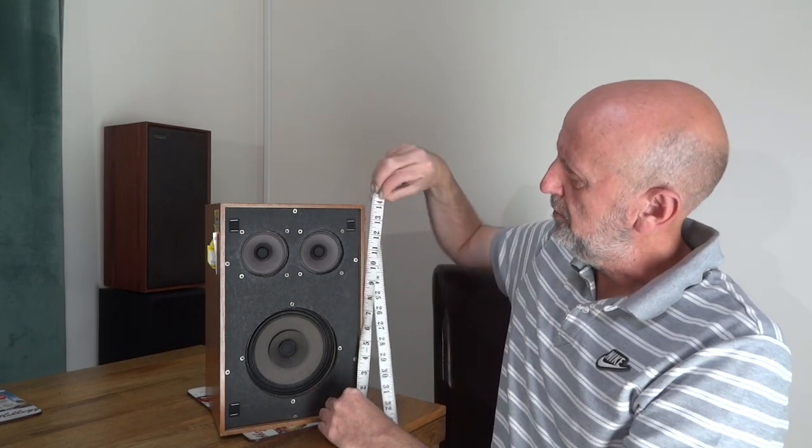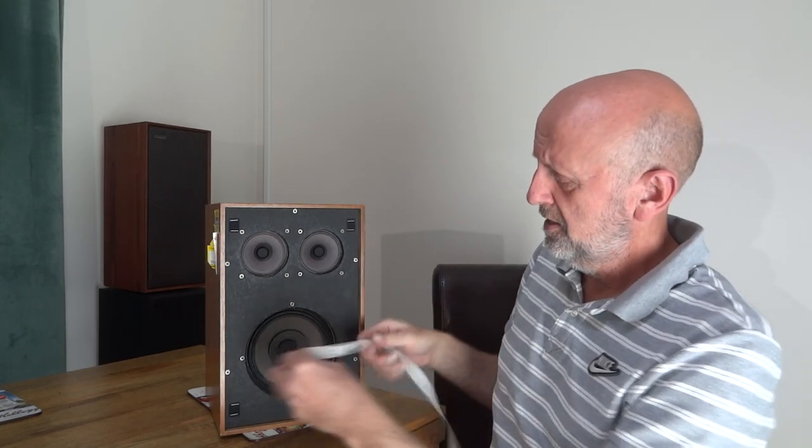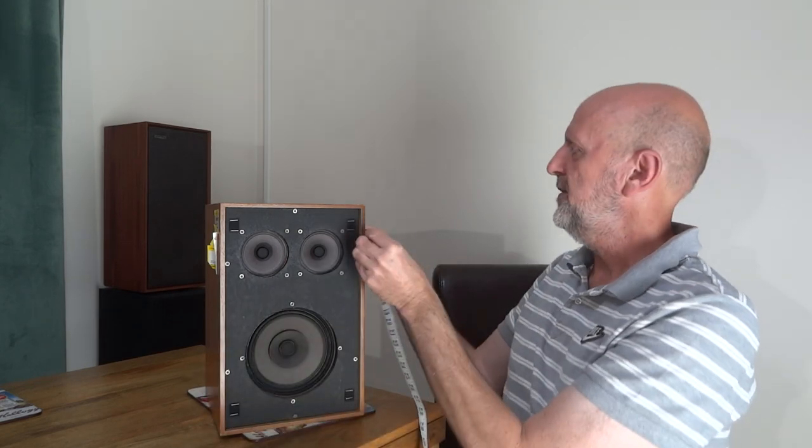I've got no way of knowing the sensitivity officially, but going by how loud they are and where the amp volume sits, I'd estimate around 86–87 dB sensitivity. For dimensions: they're 14 inches by 9 inches, and the depth is 8 and a half inches — that gives you an idea of the size of these bookshelf speakers.